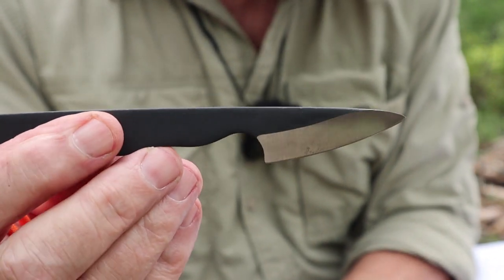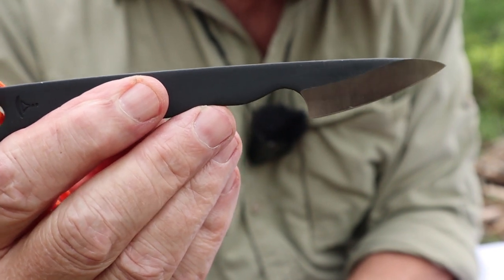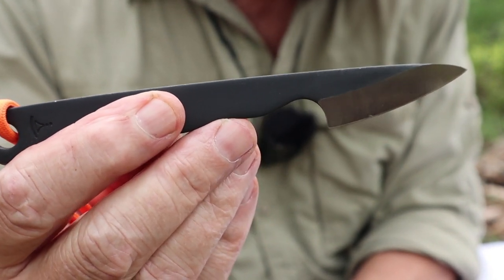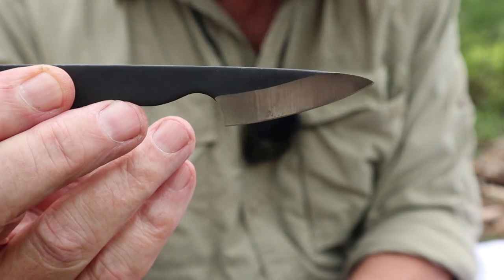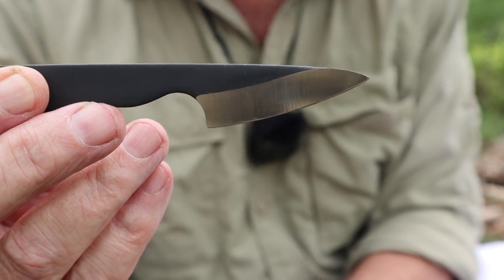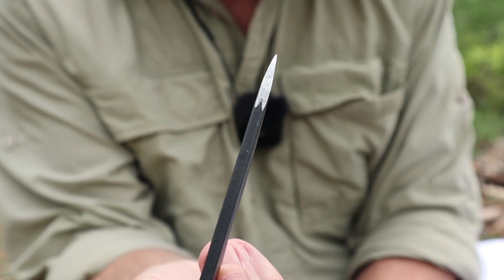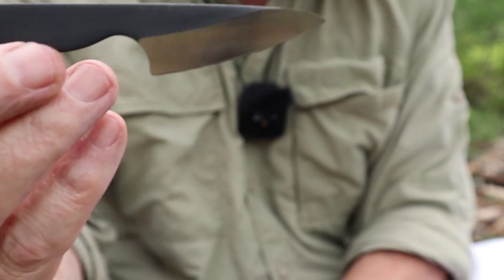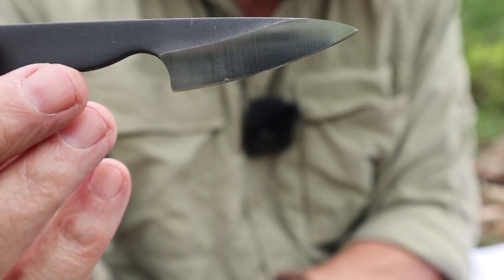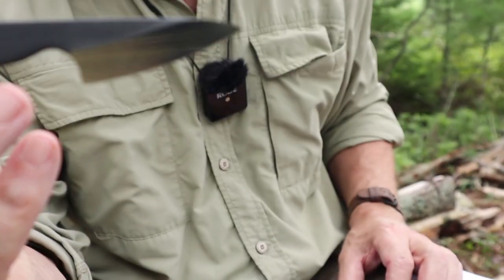Let's go over the specifications. Total length: 165 millimeters, which is 6.5 inches. Weight: 50 grams, 1.75 ounces — that's without the sheath. Blade length: 50 millimeters, 1.97 inches, just under two inches. Blade height from spine to edge is 21 millimeters, 0.83 of an inch. Blade thickness — yes, it is stout — 4.2 millimeters, or 0.17 of an inch. It's made of 80CRV2 steel, hardened to 59 to 60 on the Rockwell scale.